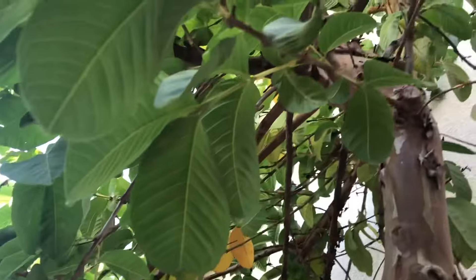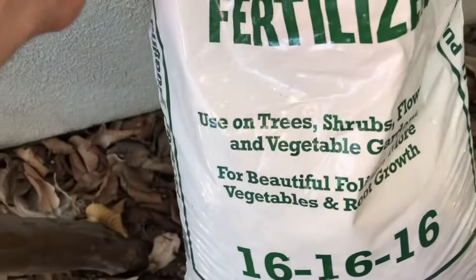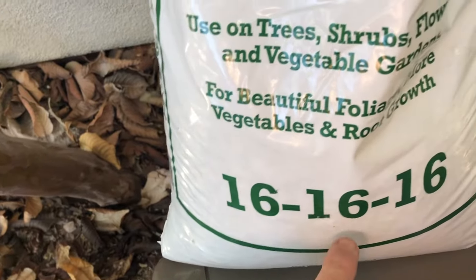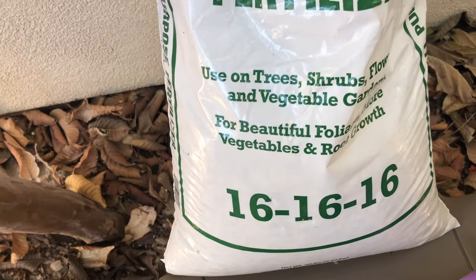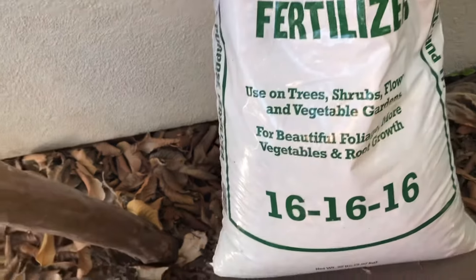Guavas are pretty much heavy feeders. Once they get past the seedling stage, they take off and they produce a lot of fruit, especially here in my garden. You can use a general fertilizer such as this — it's not organic, but it's a 16-16-16: equal amounts nitrogen, phosphorus, and potassium. And it does just fine.